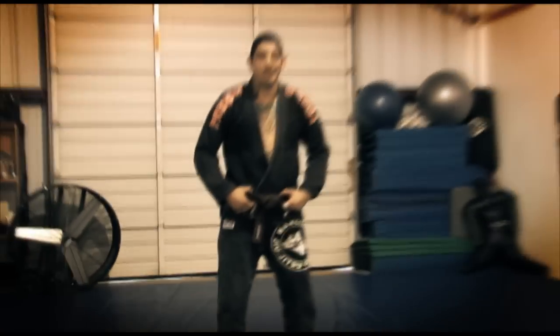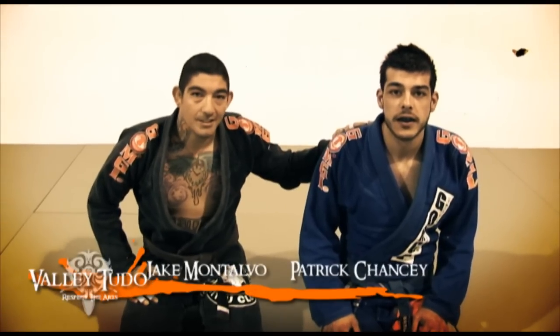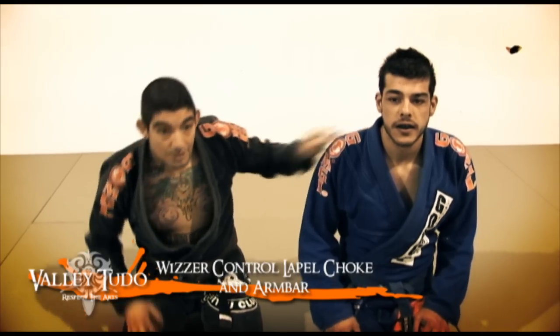I'm Jacob Montalvo with the Harlingen Jiu Jitsu Club and this is Valletudo's Technique of the Week. I'm here with Patrick Chansey, Harlingen Jiu Jitsu Club Blue Belt. We're going to be showing the wizard control to lapel choke, also arm bar, also from wizard control.